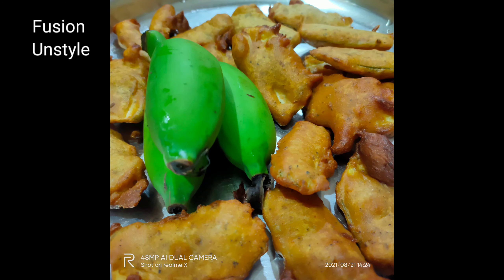Once they become golden color, separate them from the oil. Keep them on a tava first, then place in a plate, or we can use tissue paper — it's up to us. Plantain bhaji is ready, from Fusion and Style. I hope you like this video, thank you friends for watching, keep watching, bye bye!